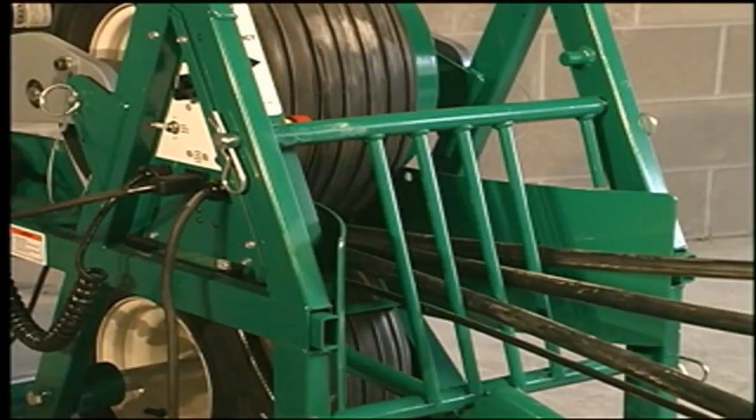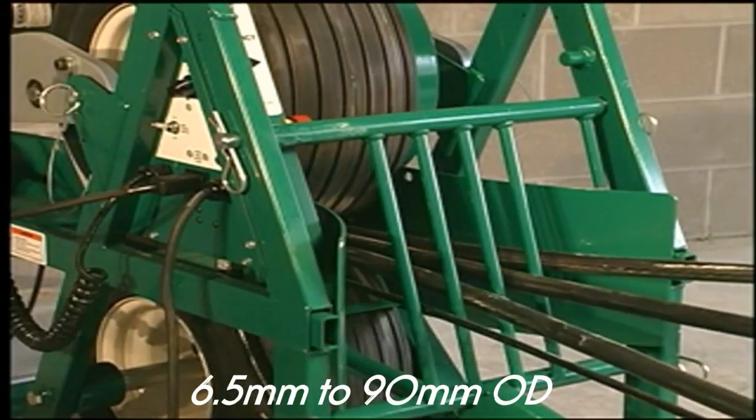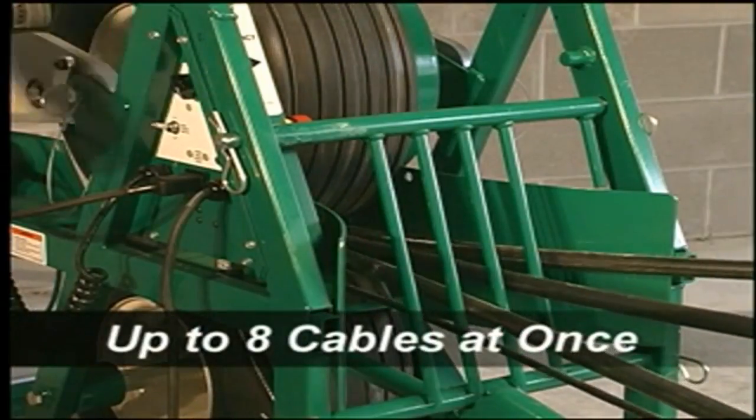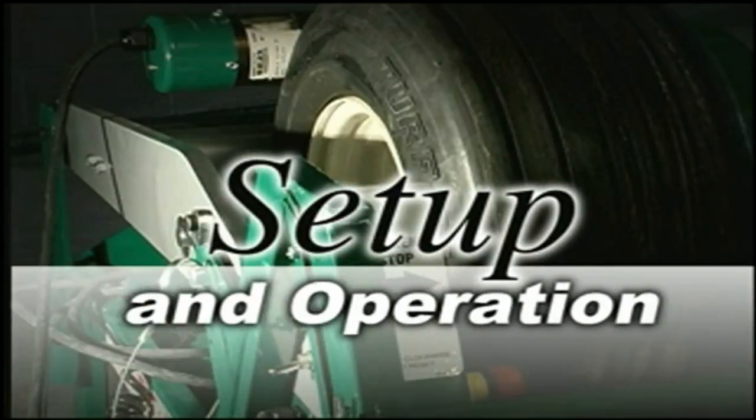It can accommodate cable ranging in size from a quarter inch to 3.5 inches in diameter, and up to eight cables can be fed simultaneously. And it's remarkably easy to set up and operate.